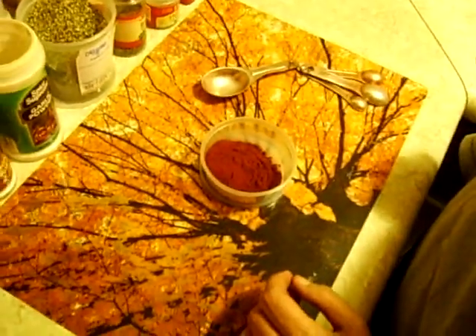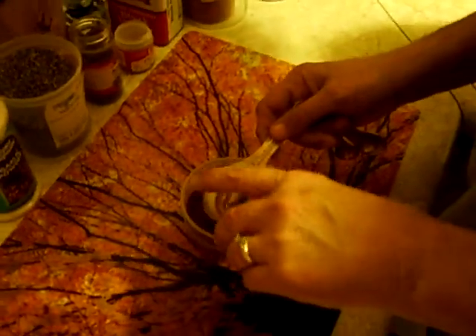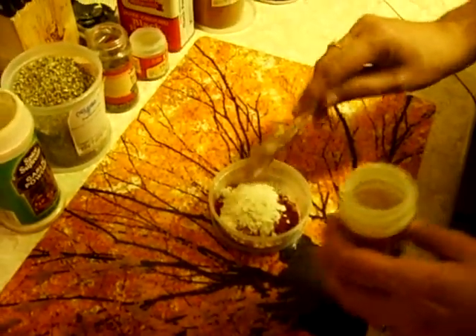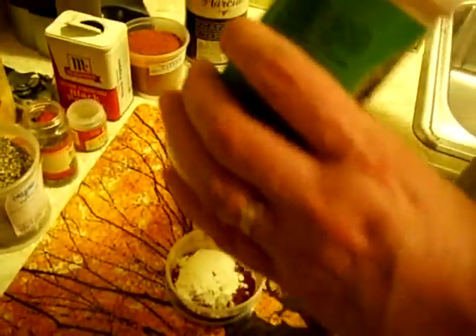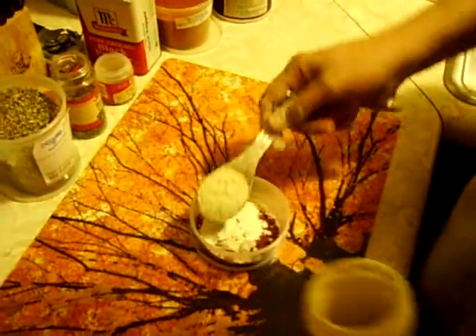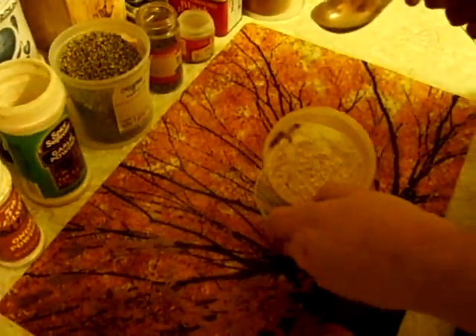Next we need a tablespoon of onion powder. There we go — good enough. Next is a tablespoon of garlic powder. Hope my container's big enough; might have to get a larger one.